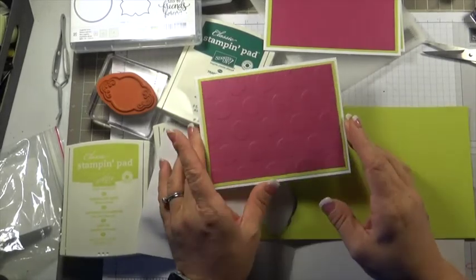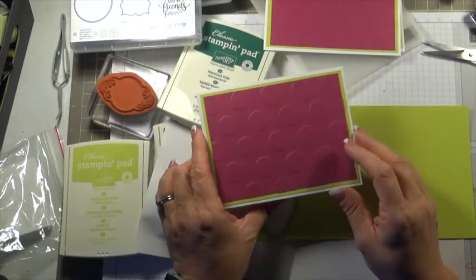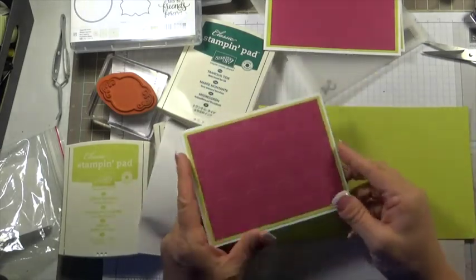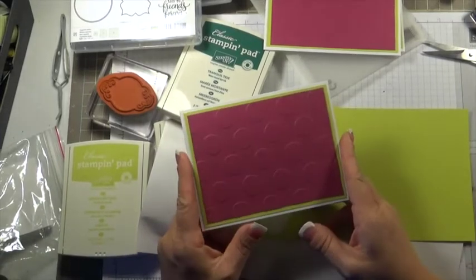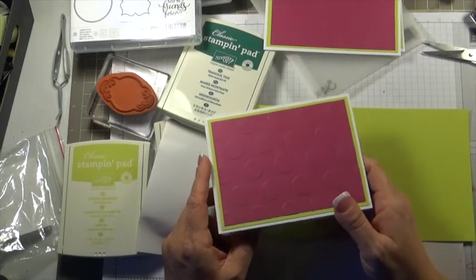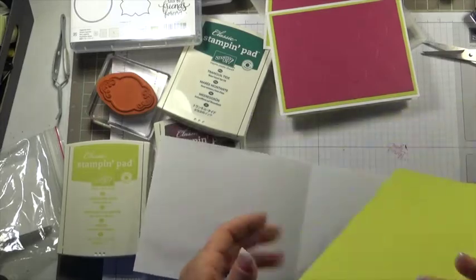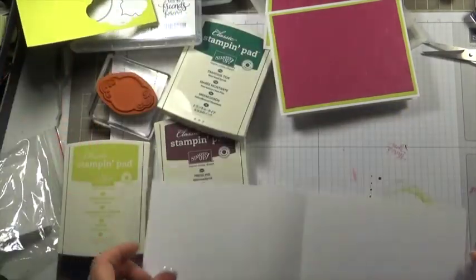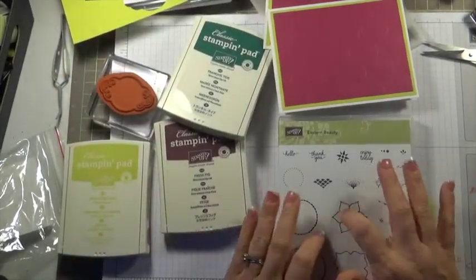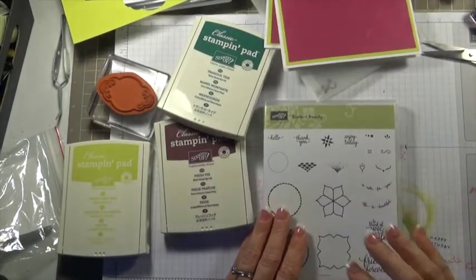If you want to get this embossing folder, go ahead and head on over to melissacoulter.stampinup.net and get that today if it's not already sold out. All of the retiring items are selling like hotcakes. So if you have something that you've been eyeing, I would suggest that you go ahead and run on over there and get that. Let's move on with this — we are going to be using the Big Shot and the stamp set to finish off this project.